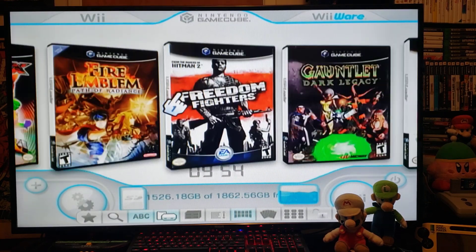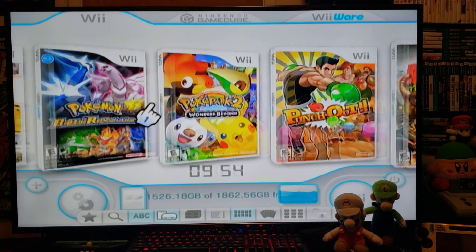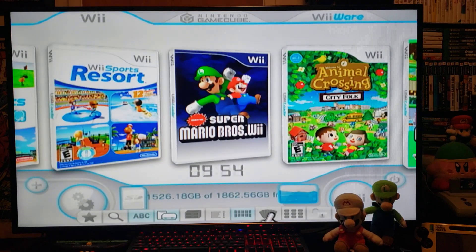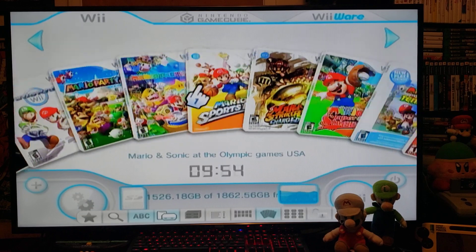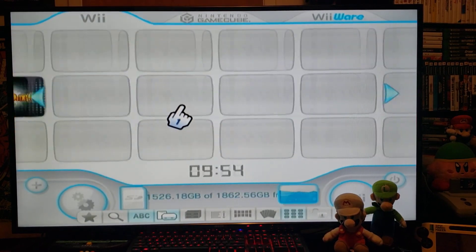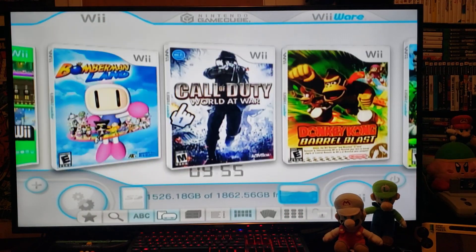As you can see I have every single cover for my games. I just like this look better. You can also change the view — here are my Wii games and there are all the covers. If you want to change the view you can go down here — just like normal you can change it to this style, or like this. I just think this menu looks a lot better, but this is the one I like the most — it's easy to see the covers.